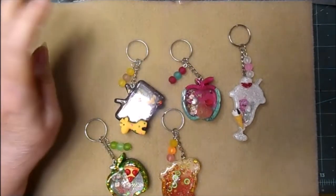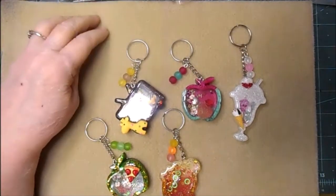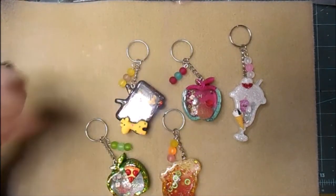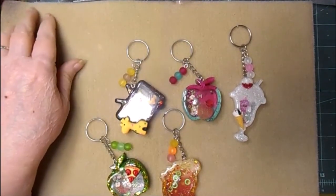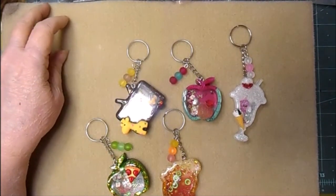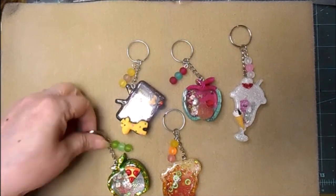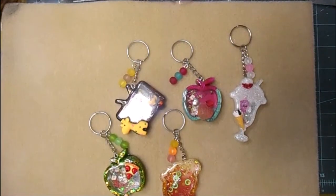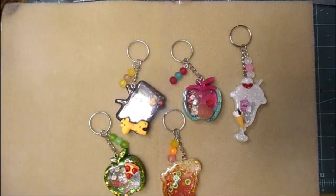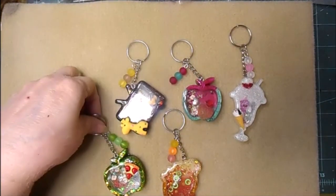Hi everybody, it's Len from Lenscrash Designs. I was asked to show one of these keychains, which made me realize I don't think I've ever done a video showing them. I've done hundreds — this is just what I've got left. I'm only going to show you about 20 at a time.